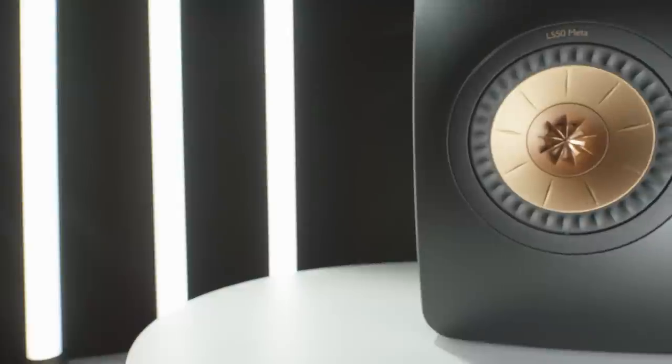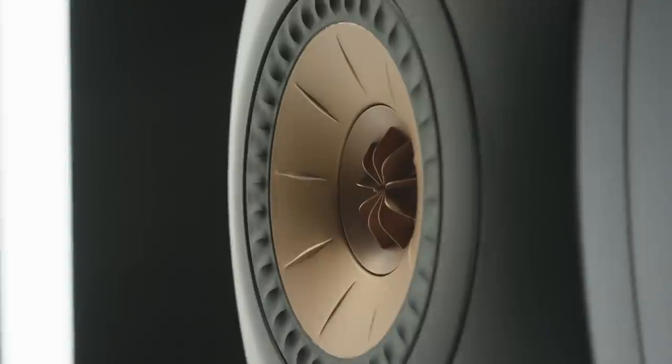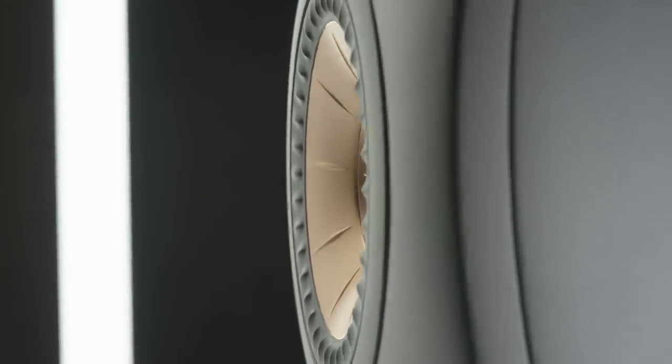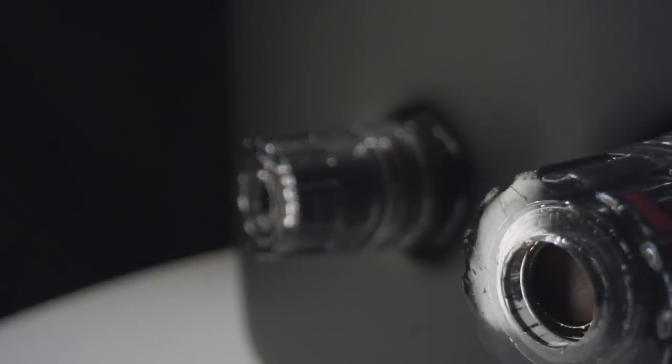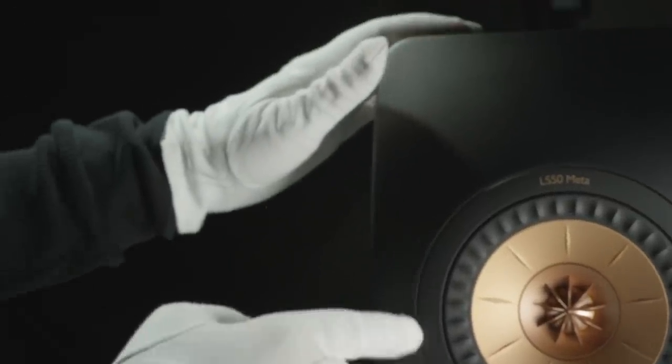Just like the original LS50, we wanted to adhere to the design direction we'd put in place, retaining that physicality of the speaker — it was very unique in terms of its appearance, and it had a huge sound for such a small box. If you take what we've done, there's a huge amount of improvement in that driver. Each individual thing may not seem that significant — small changes here and there to improve little aspects of the performance we weren't happy with — but when you add them all up, it makes a big difference.